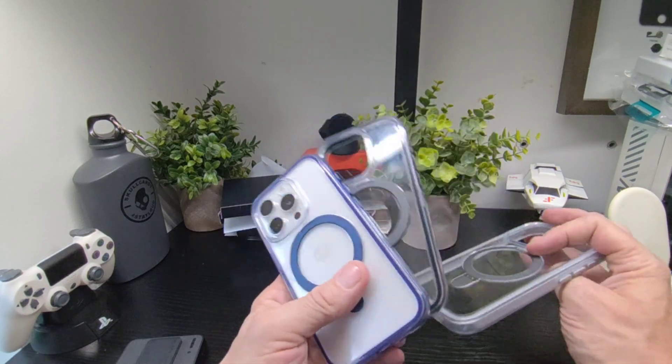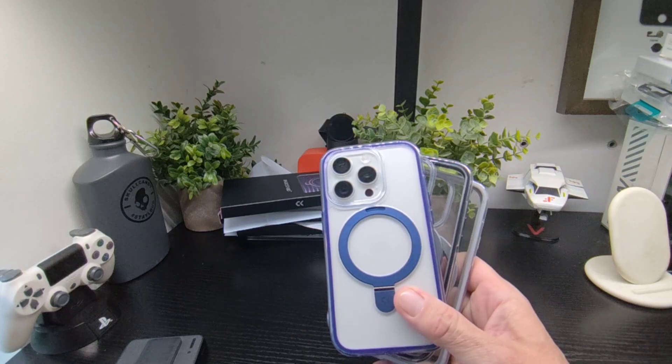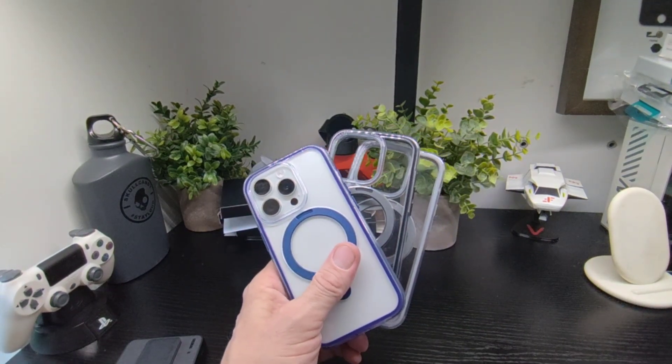We'll leave a link in the description below so you can pick them up if you wish. Stay tuned for lots more cases for the iPhone 15 Pro and accessories, including the Watch Ultra 2. Thanks for watching — see you in the next one.